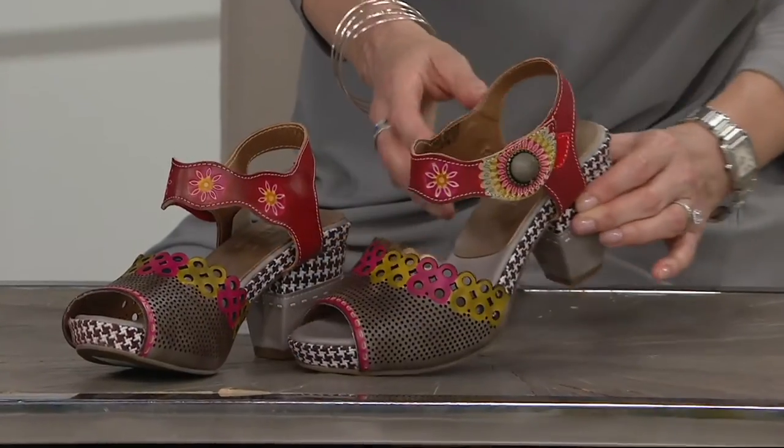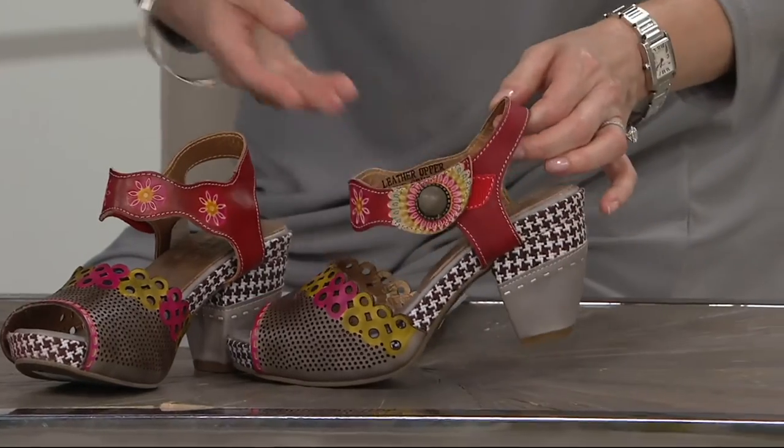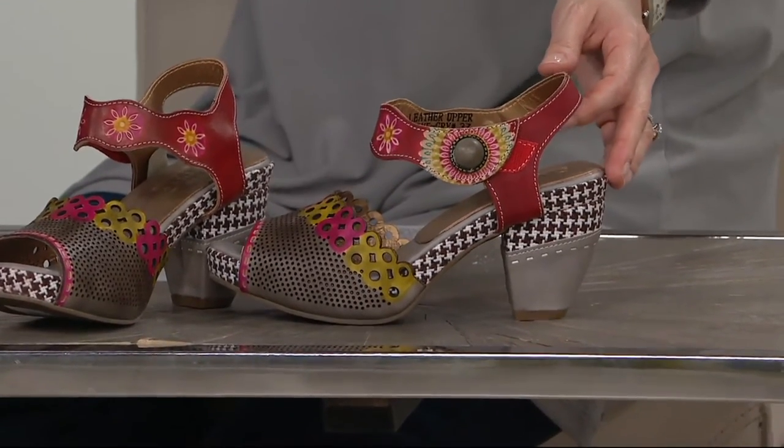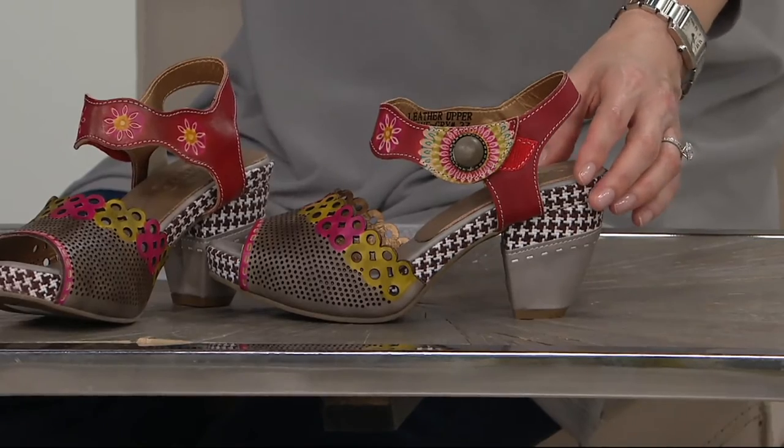If style A wasn't for you, I encourage you to stick with us for the hour because we do have a couple of really different looks, and our next one is completely different from the first. This is really that great summer sandal, but it's not just a sandal. There is that beautiful cutout detail, hand painting, and I love the houndstooth on this. It's just something unexpected and it completely takes it to a different place.